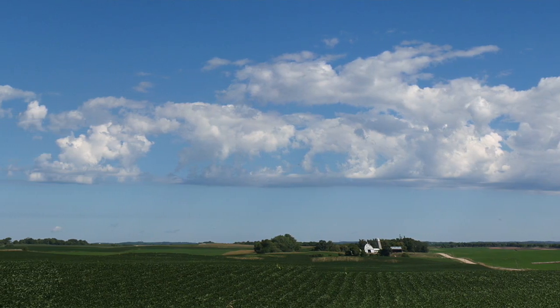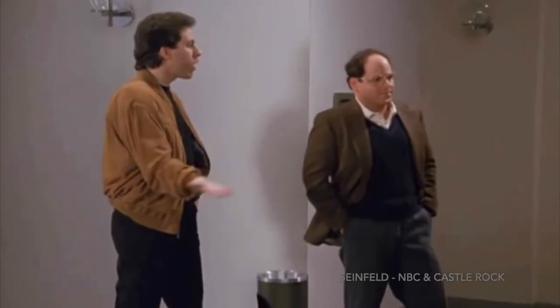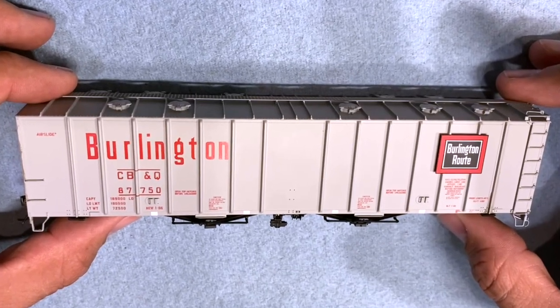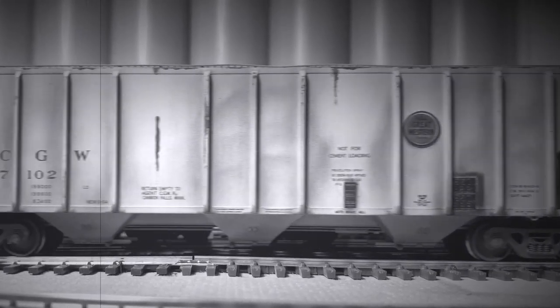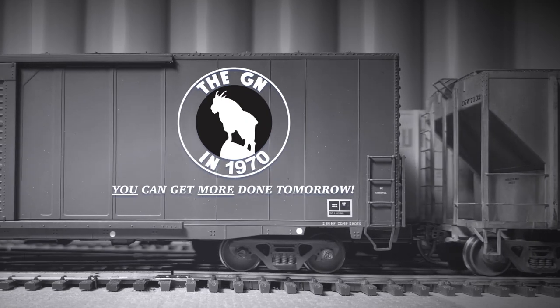In this episode, it's time for some layout updates, so we head out to the GN of 1970. We cover the installation of a number of backgrounds, as well as the techniques it takes to take this Tangent car to this level of detail. We look at the Empire Builder and find time to run a few trains. So kick back, roll an axle, and maybe you'll accidentally learn something on this episode of the GN of 1970.